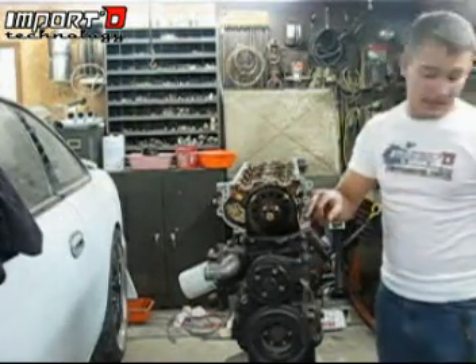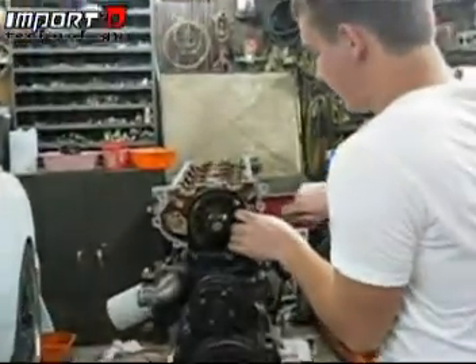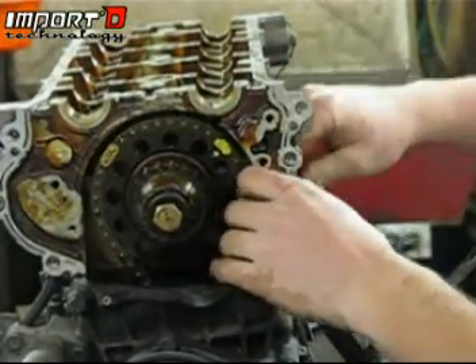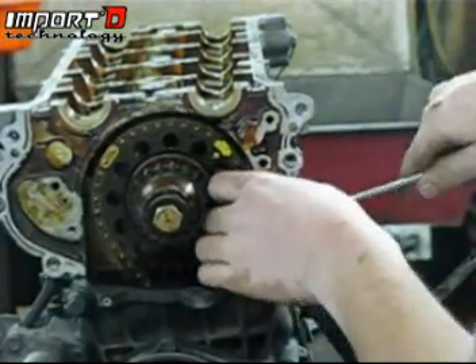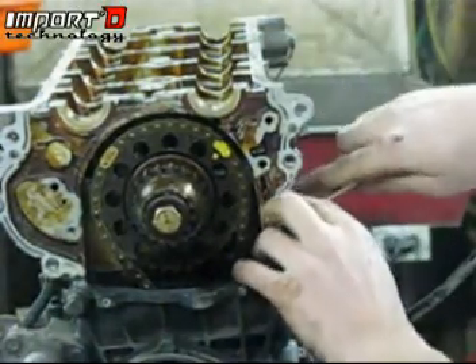At this point we're going to want to take out one other 10mm bolt that wasn't removed earlier — it's right behind the distributor. It's much easier to get it now. It'll take a little while; you're going to have to use a wrench. You might be able to use a socket, but just go ahead and pull it out by hand if needed.